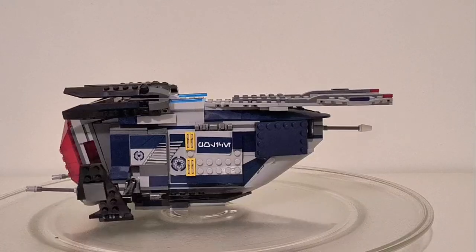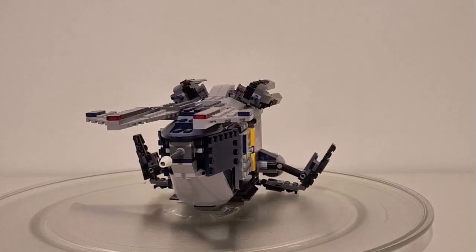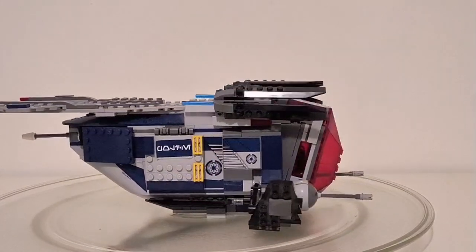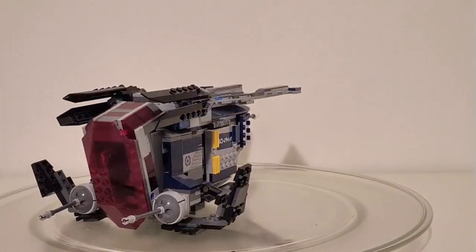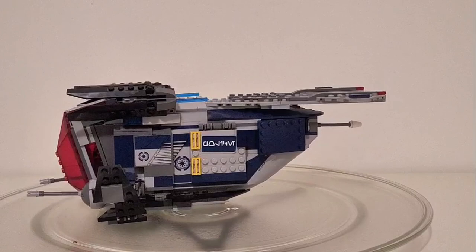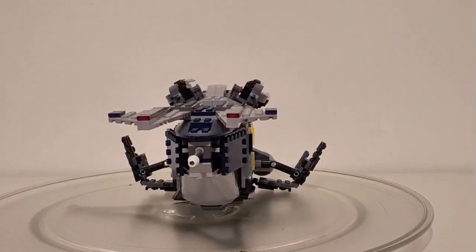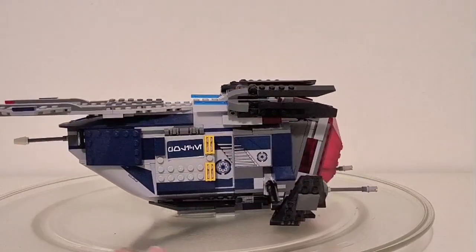Hey everyone, welcome back to the channel. Today we're going to be reviewing set 75046, Coruscant Police Gunship. With 481 pieces, it originally retailed for $50. However, the prices have skyrocketed since, and the cheapest one I could find on Bricklink costed over $350.